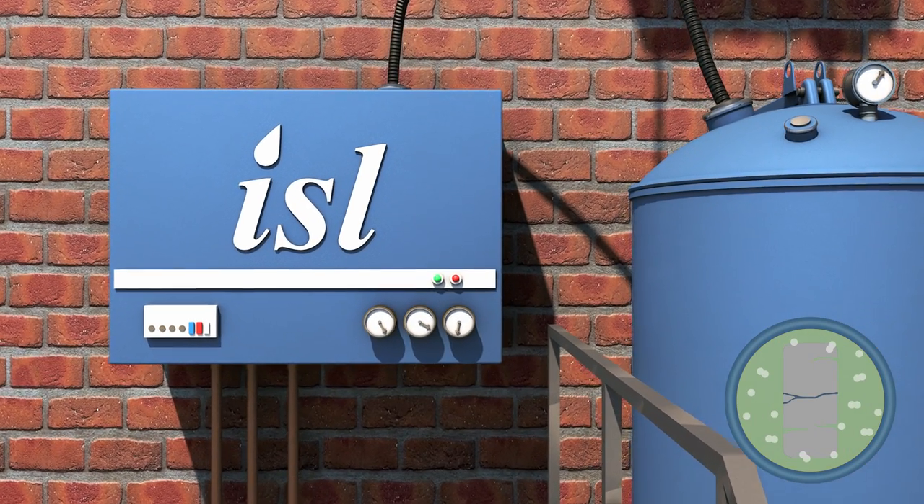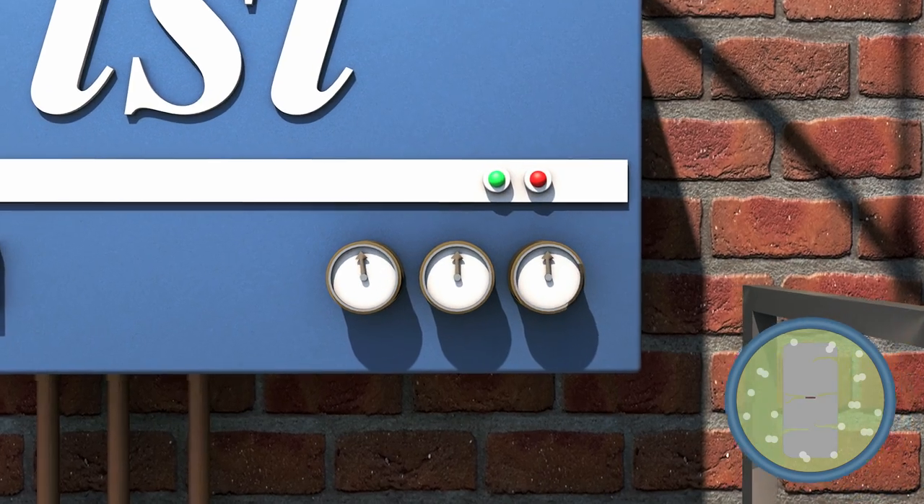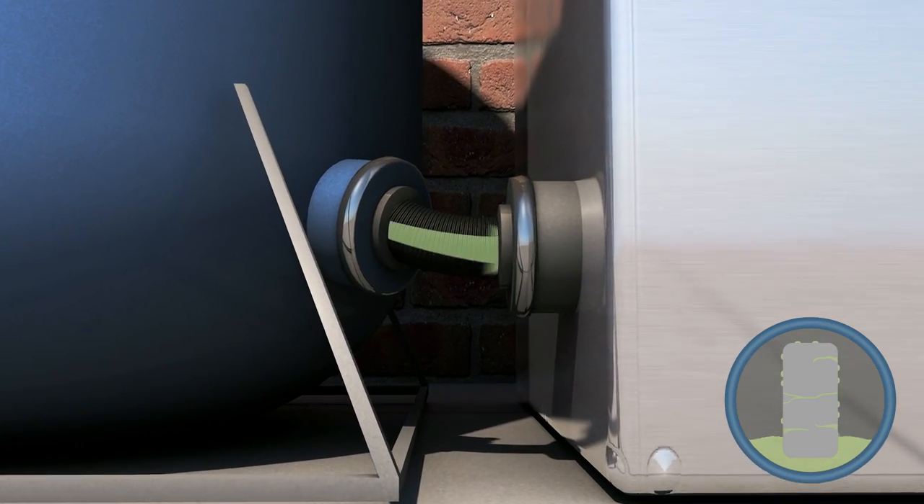Vacuum is replaced with positive pressure to ensure that even the smallest pores are completely filled with resin. Excess resin is then sent back into storage.